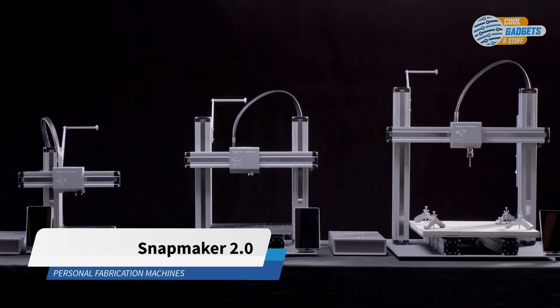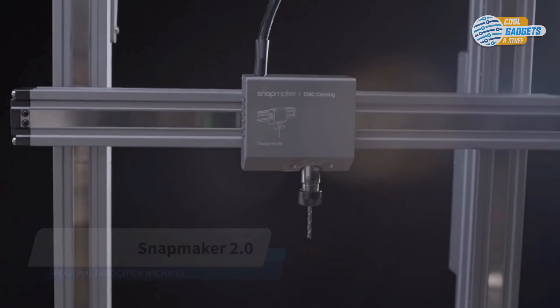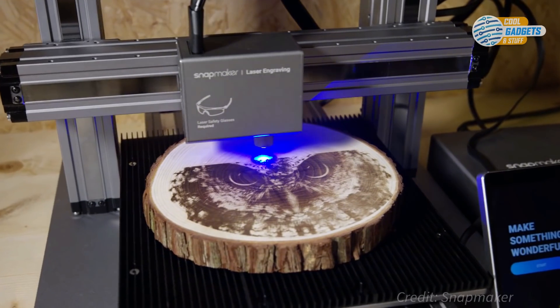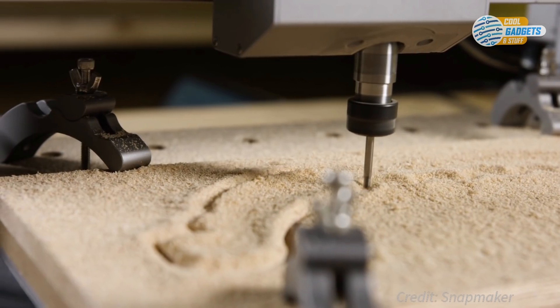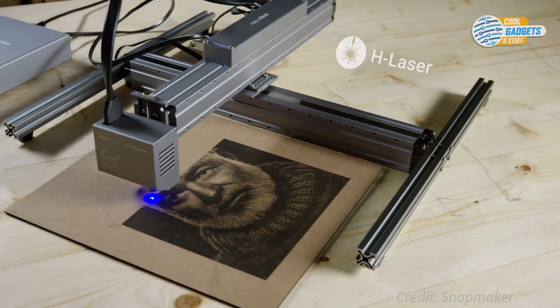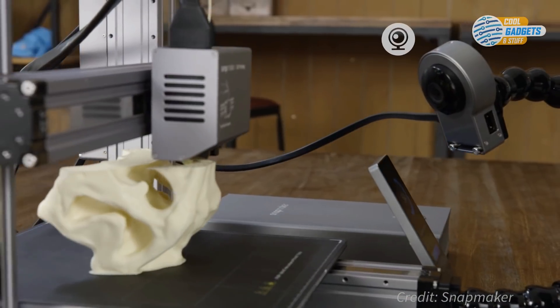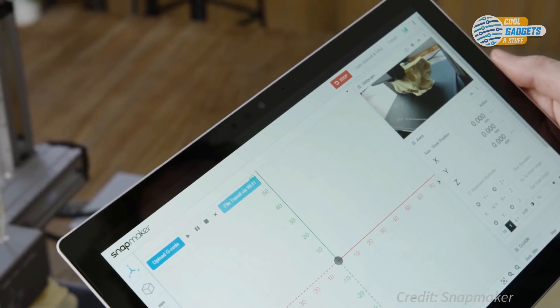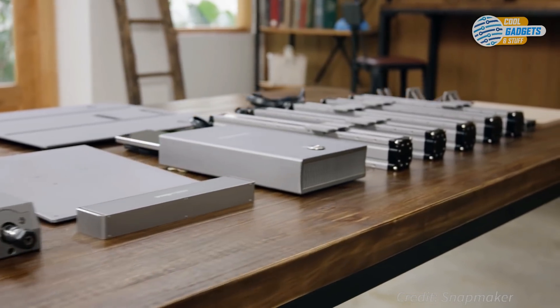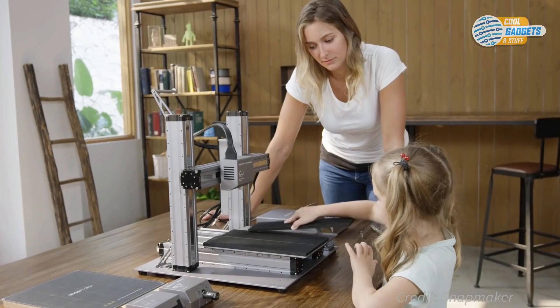Snapmaker 2.0 is a modular 3-in-1 machine that can be used for 3D printing, laser engraving, cutting, and CNC carving. Unlike a regular 3D printer, Snapmaker can be equipped with a variety of different interchangeable modules, helping to rapidly change the form and function of the entire device. You can use it to 3D print, engrave, cut, and carve, all in high resolution.